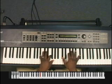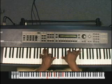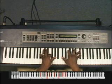Then B flat minor 7: B flat, F, A flat, D flat — I'm sorry — F, B flat, D flat.